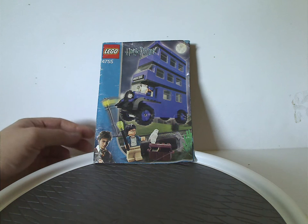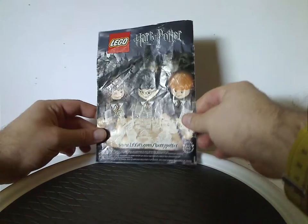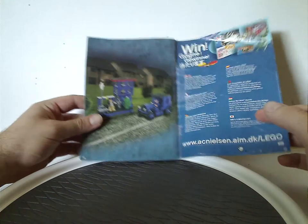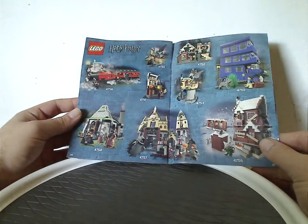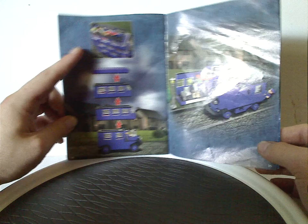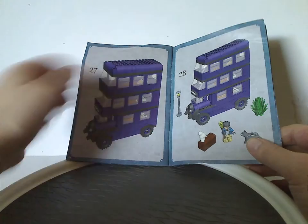There's an updated version of younger Harry on the cover. On the back there's a little promotional poster with the Marauder's Map, an online survey, a little alternate build, most of the Prisoner of Azkaban sets from the time, and then another alternate build showing the bus's features — kind of odd that it's shown in blue, but fitting with the blue border theme.